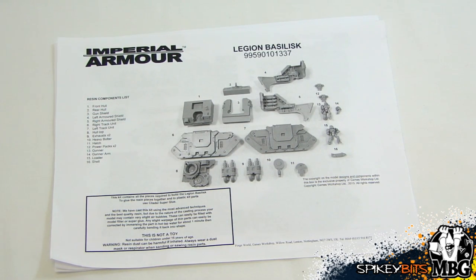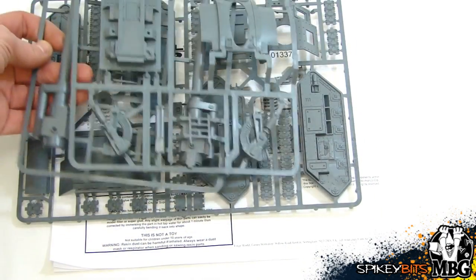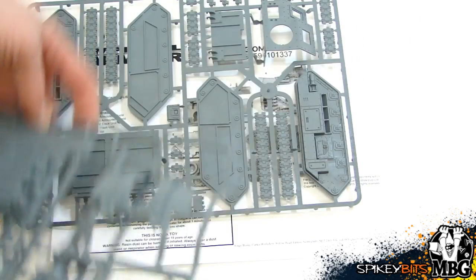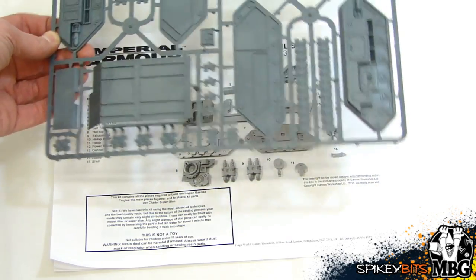Here you can see the — I guess about 15-16 components of the actual Legion Basilisk. Of course there is — let me grab this out here — the two, or three Basilisk sprues. You've got the pre-existing Earth Shaker Cannon sprue and the actual weapon itself, and then you've got the new Chimera chassis.